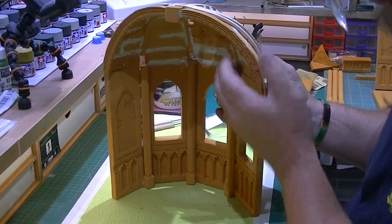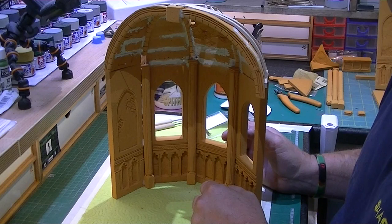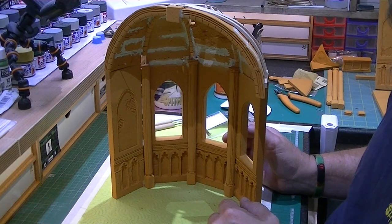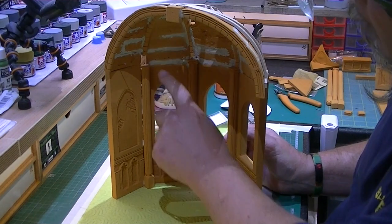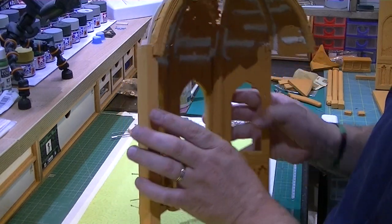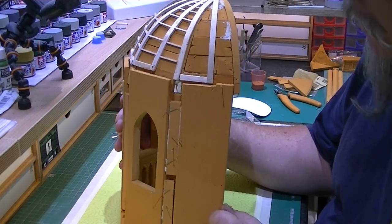There you go, it's glued into place now. Just have to let that dry for a little bit, and then we can come in and put our capital stone on top of the pillar. Just to show you the back — it's braced in, pinned in — leave that to dry.